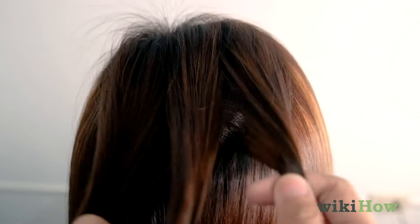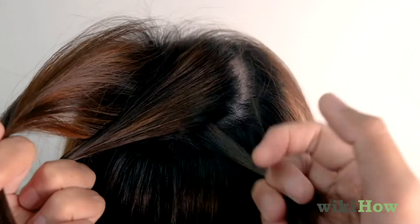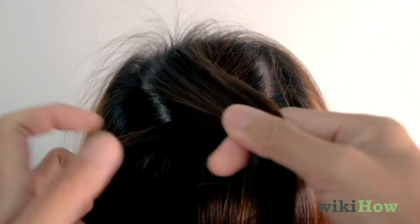Start your French braid with one row of a traditional braid, which you can do by first crossing the right strand into the center, then crossing the left strand into the center.